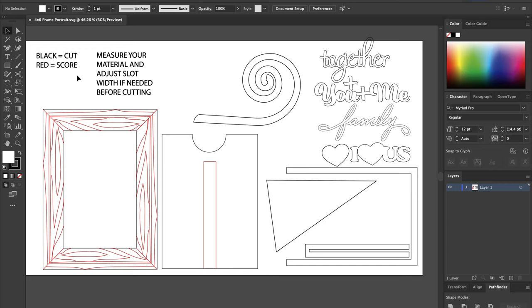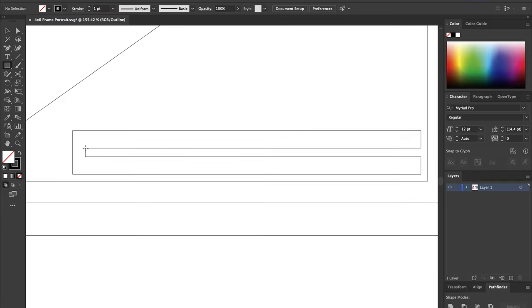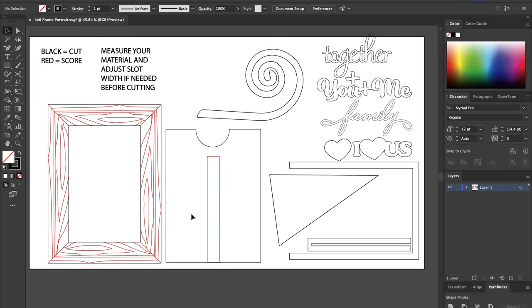Make sure you score the red ones, and always make sure that you measure your material and adjust the slot if needed. The slot is right down here — this is the piece that the back holder slides into — so you want to make sure that your material is not larger than this. What I would do is go to outline mode, which on a Mac is Command+Y, so that you can see it without the stroke on there. Then just draw a rectangle over top of this slot and cut it to test it with your material to make sure it's the right size, and then adjust the slot if needed. After you've done that, make sure it's the right thickness for you.